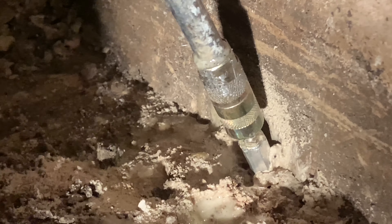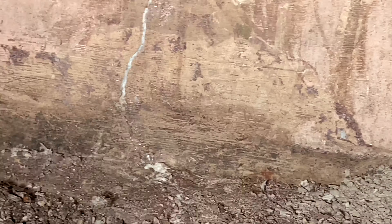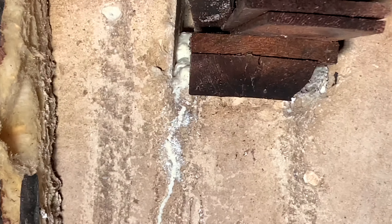He drilled the hole about a couple inches away from the crack. We've got to do that all the way up, chasing and feeding it up to the surface at the top. That is high-pressure grout injection at its finest — that crack is now sealed from the footing all the way up the wall, and this method will prevent any further water from leaking in.